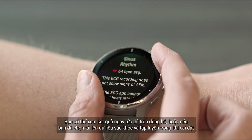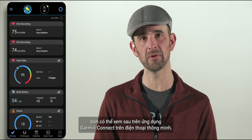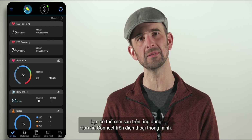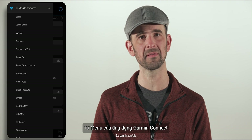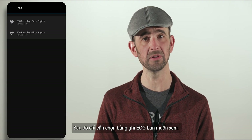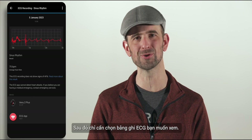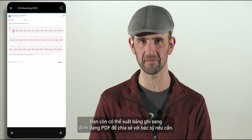You'll be able to view your results immediately on the watch itself, or if you chose to upload your health and fitness data during setup, later in the Garmin Connect app on your smartphone. From the menu in the Garmin Connect app, simply select Health Stats and choose ECG, then select the ECG recording you wish to view. You can even export your recording as a PDF to share with your doctor if necessary.